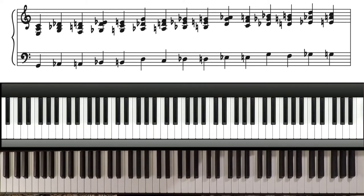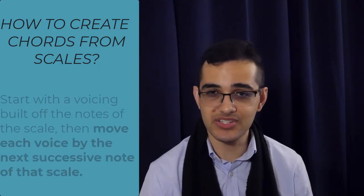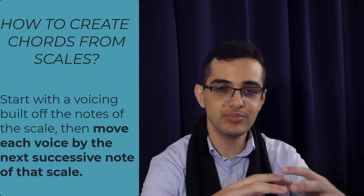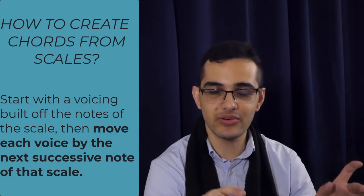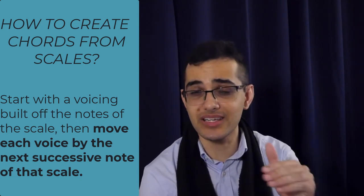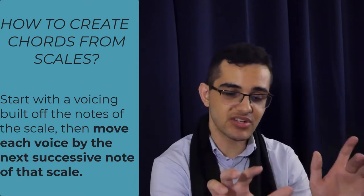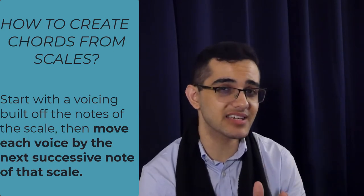So what's going on there? Both are actually using the same exact concept, which is: if you take a scale and you start with a voicing structure built from that scale, all you have to do is move each voice by the next successive note in the scale. So you start with the voicing structure, then move each voice by the next successive note in the scale.